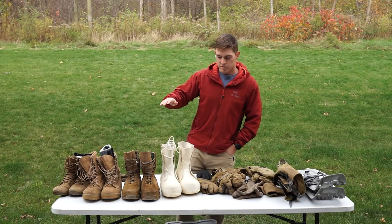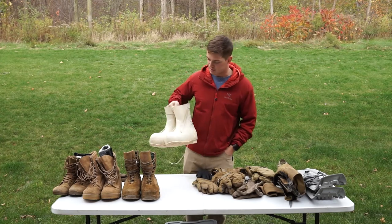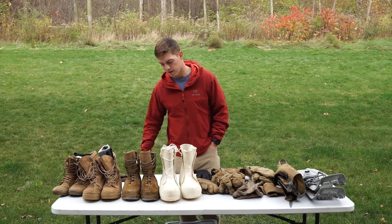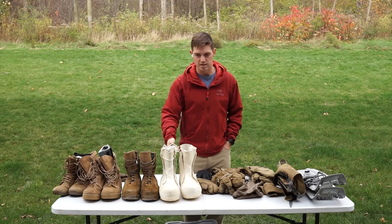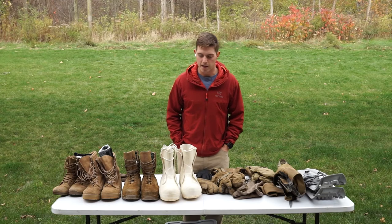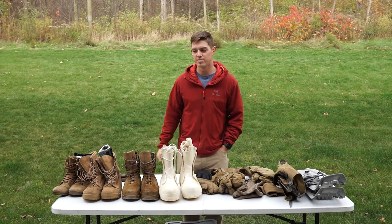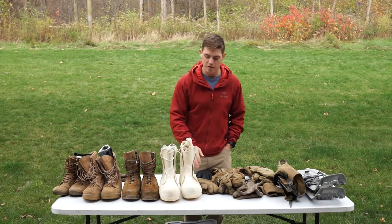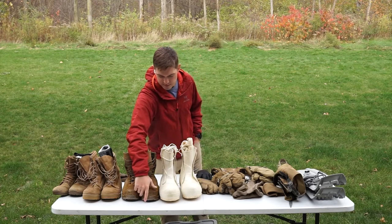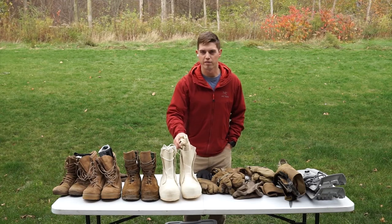The most extreme level of cold-weather boots we have issued to us are these Mickey Mouse boots — vapor barrier boots is what they're actually called. They will keep your feet warm down to the most extreme temperatures. Ice fishermen in Alaska and other places use these boots. They're super, super warm. They're not great for extended movement, but if you're static or dealing with heavy moisture, they are made of rubber so they're the most waterproof out of all of these. The other boots have rawhide leather that doesn't stand up to water that well.